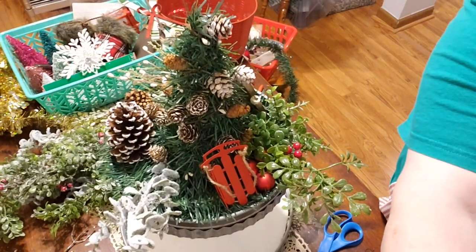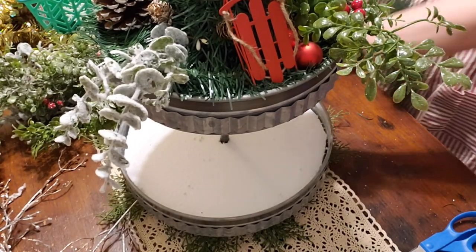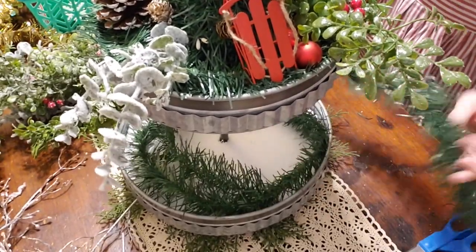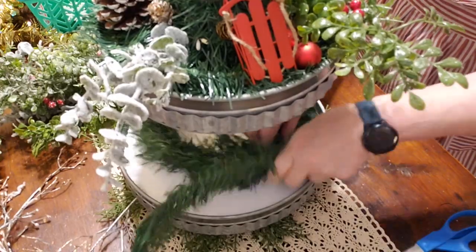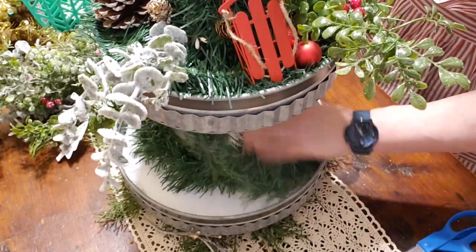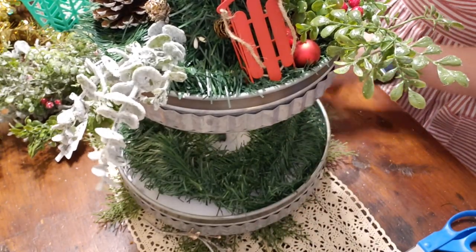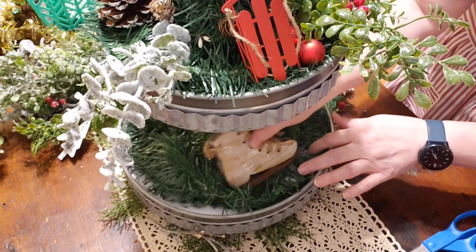The bottom tier is going to be a little more challenging to see, but we're going to do it. It'll be a little different. I'm going to put a lot of greenery in the bottom, but you always want some base first — it's all about that base. Nothing too exciting here, just getting the garland base in there. I have a lot of things to add — I have this little ice skate that came from Hobby Lobby.